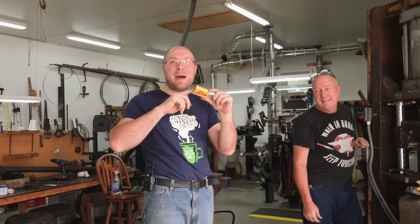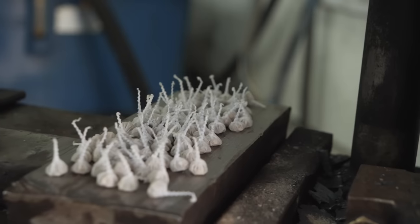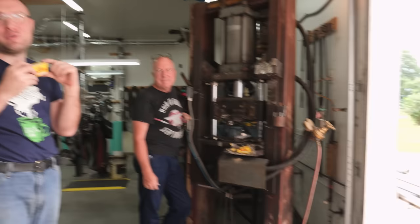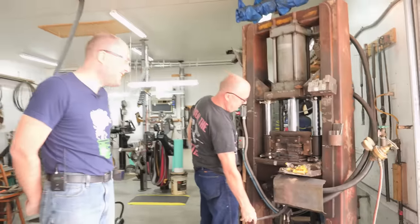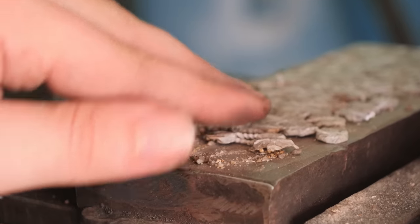Approximately 10 hours later — dad brought over a bunch of poppets left over from 4th of July and wanted to see what they do on the press. We've got like a hundred of them lined up on there. It is time for an explosion break. Whoa. Oh, they're flat!